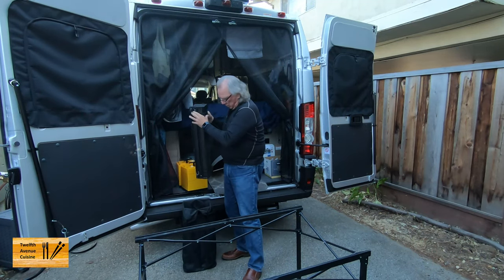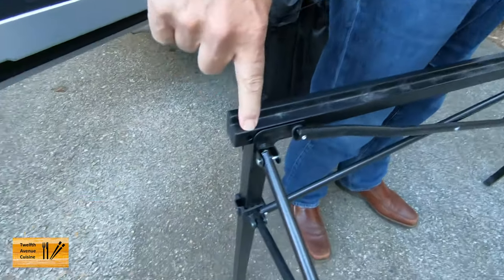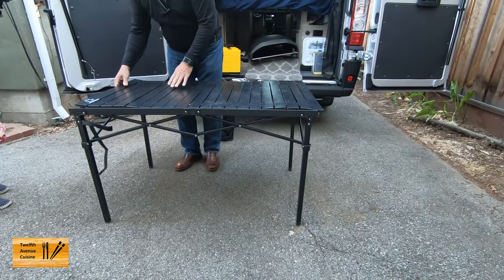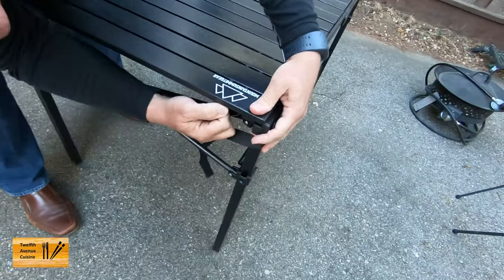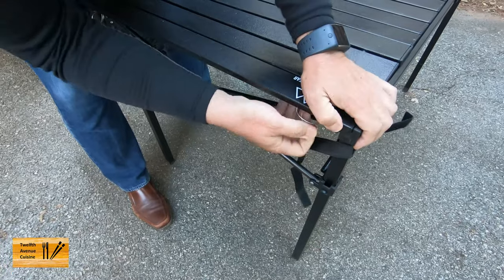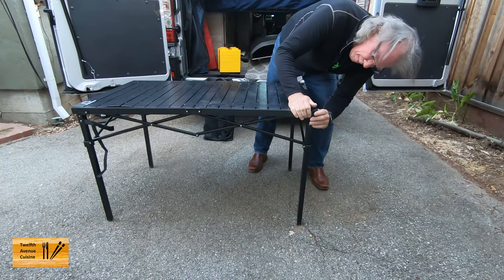The key thing with the roll-top are these little pins that are going to go in the corners. There's a hole on each side, on each end. And then you basically capture the pin in the hole. You can hear that little click. It's a very, very sturdy table.